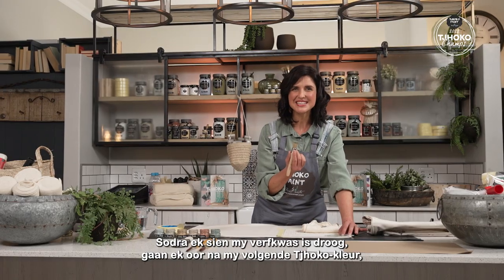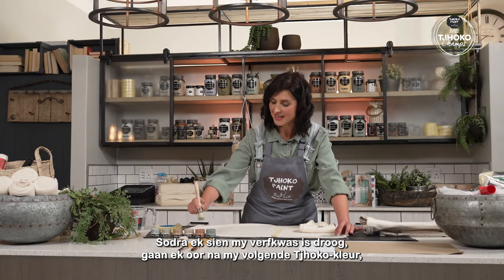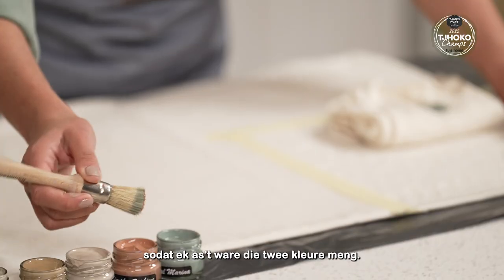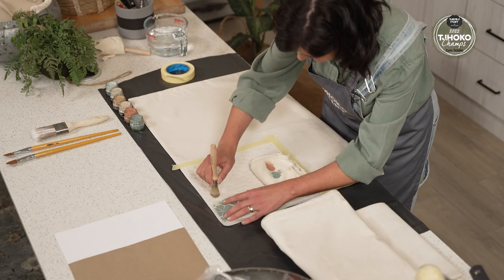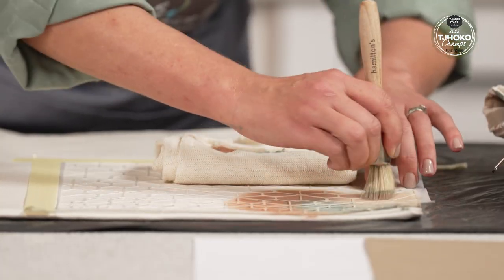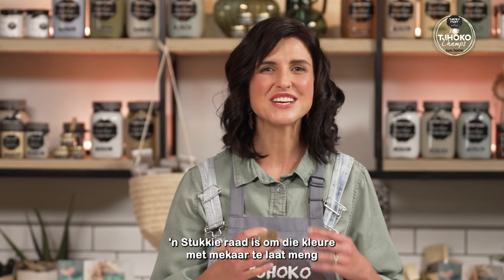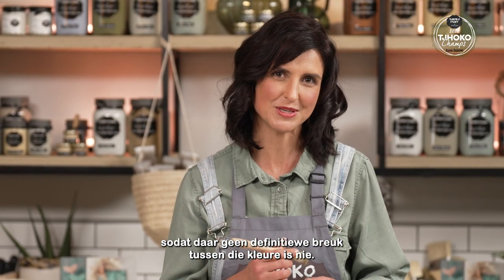Once I see that my paintbrush is dry, I continue with my next Choco colour so that I actually blend the two colours together. Some advice: let the colours interact with each other so that there's no definite break between colours.